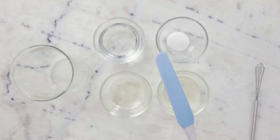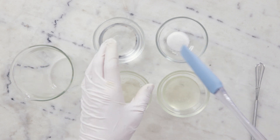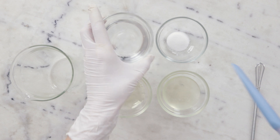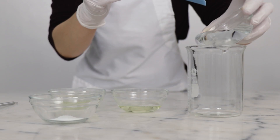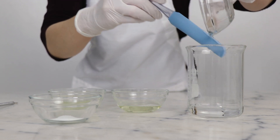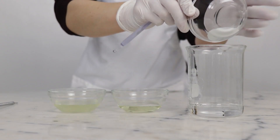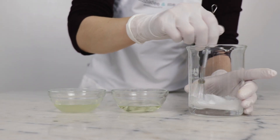Let's go make this lovely hand wash. We're going to begin by combining the vegetable glycerin and our preservative, GeoGuard Ultra, in a beaker, and we're just going to whisk the two of them together to pre-disperse the powder into the glycerin. We need 75 grams of vegetable glycerin and 3.75 grams of GeoGuard Ultra. Whisk to combine.